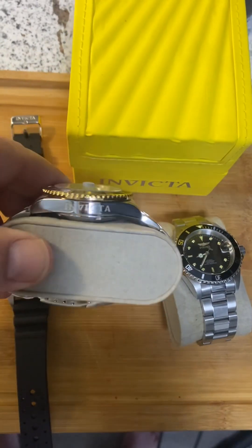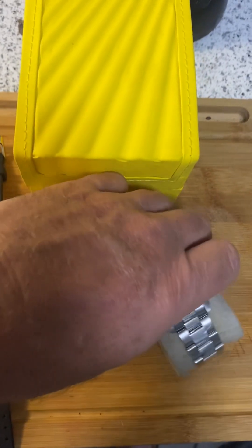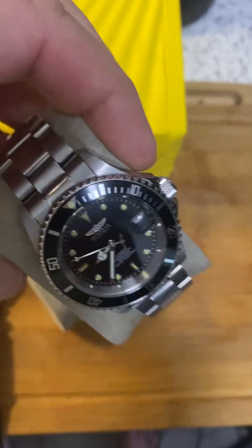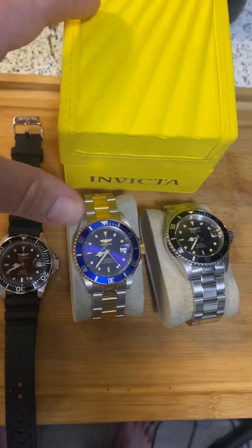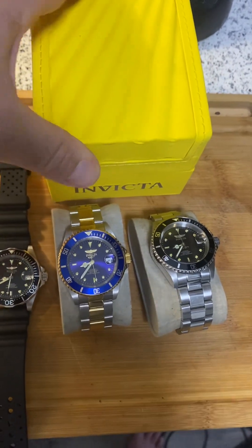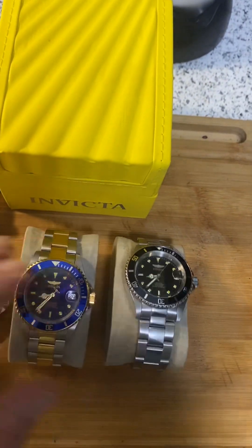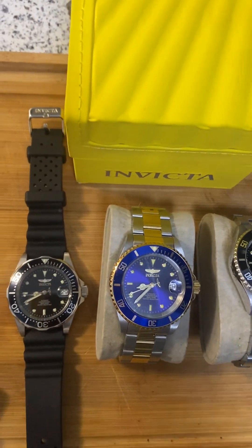They're not like the normal Invictas — the snicker bar Invictas, as I call them, snicker bar on your wrist. They love labeling their watches. Man, Invicta loves labeling their watches — you will know you have an Invicta watch on your wrist. Everywhere you look it's going to say Invicta. Massive cases, they come in. Really nice, decent case. Heavy protection. They're kind of a pain in the butt storing them, and they're kind of thick — I got to get something to measure that.